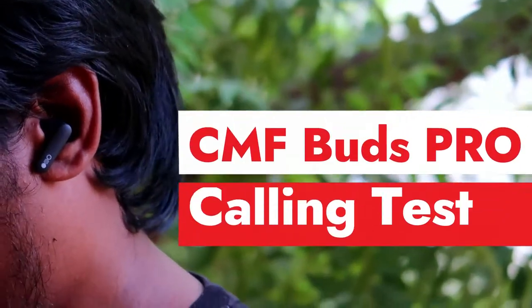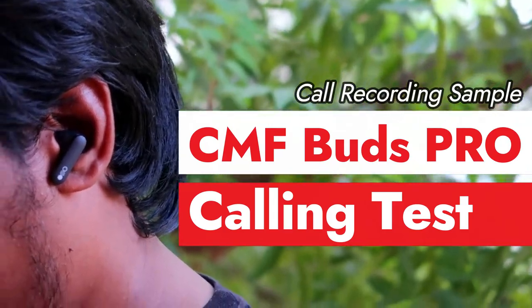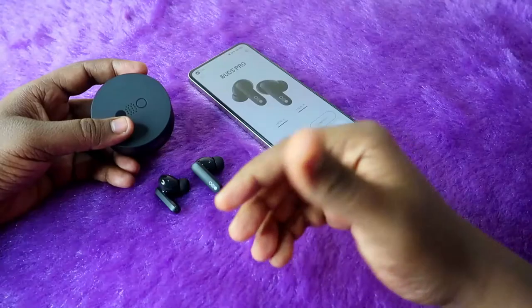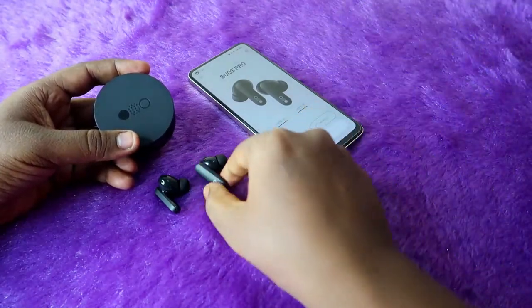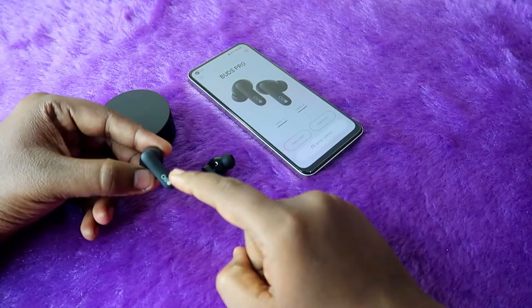Hey guys, in this video let's do the calling test of this CMF Buds Pro TWS earbud. If you are new to this channel, subscribe below. Let's hear the call recording sample. In this CMF Buds Pro, each earbud has triple mics installed.